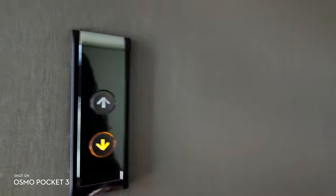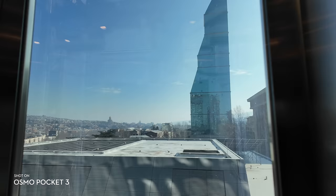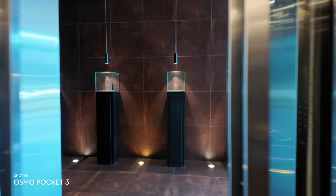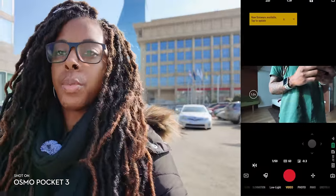The Osmo Pocket 3 just had a firmware update and one of the updates is actually really very useful. If you aren't aware of the firmware update and how you need to actually update the camera, you need to go into the Mimo app and then when you connect the Osmo Pocket 3 in the Mimo app, it'll come up with a little message which says 'new firmware'.